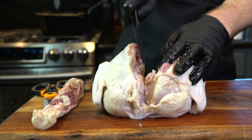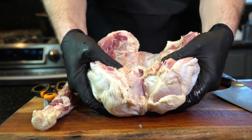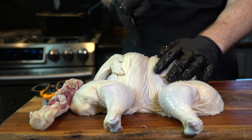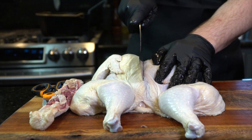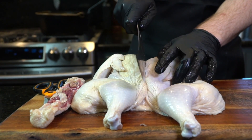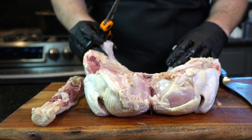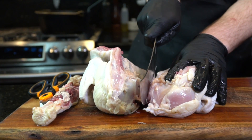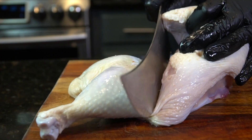Take a nice sharp knife, make an incision on that breastbone, and then use your hands to break it open. Then take that same sharp knife and cut down the middle of the breastbone, separating the chicken into two halves. Like so — there you go. Now you have a half chicken.